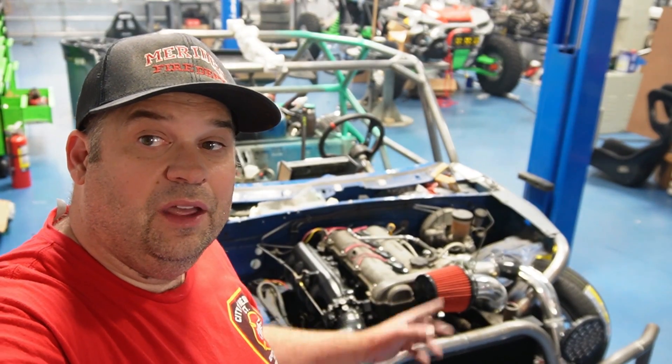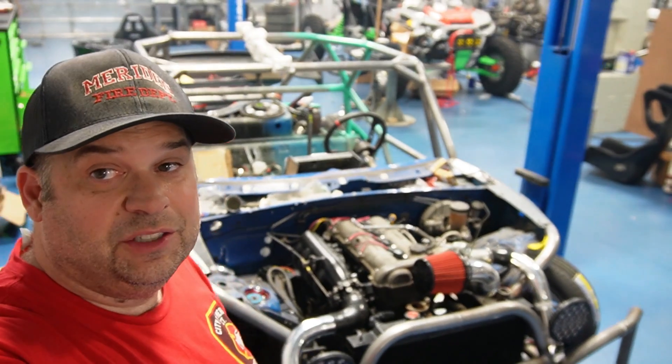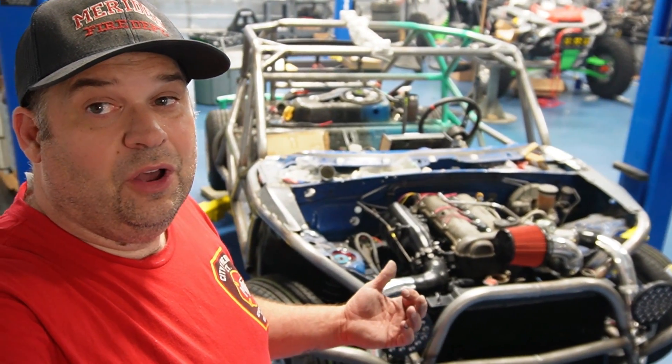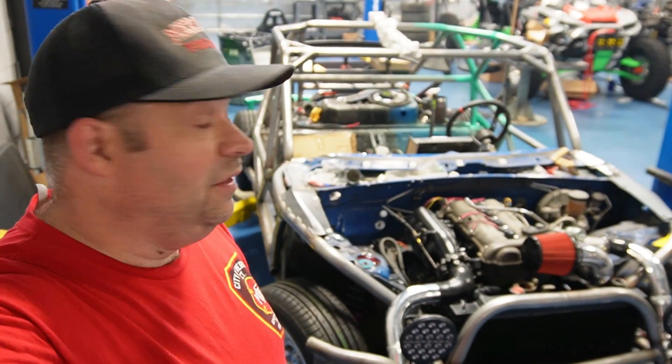Let's take a final look at everything I've done in this video. If you like what I'm doing, like, comment, and subscribe. Leave a comment about what color you think this thing should be — the inside is definitely going to be black, but let me know what you think the cage should be. Thanks for watching!